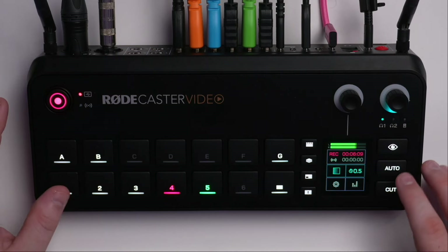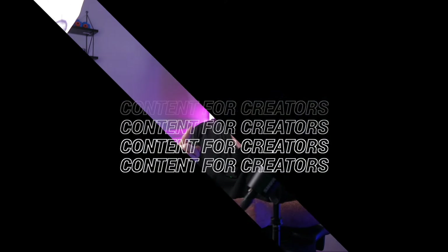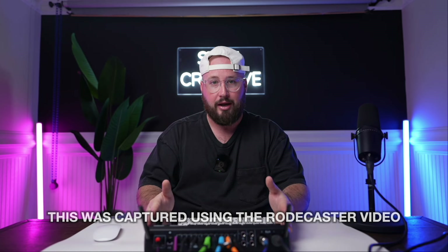Today we are looking at the Rodecaster Video, a brand new video switcher from Rode. We'll be talking about the pros and the cons, all to find out if it's right for you. Before we get into everything, I just want to give a quick disclaimer that Rode did send me this product. However, they are not paying me anything and have no control over what I say. They don't get to see anything before it goes out. I got to check out the product a little bit early and thought it would be good to make some content around it because it's a pretty interesting device. So with that out of the way, let's get into it.